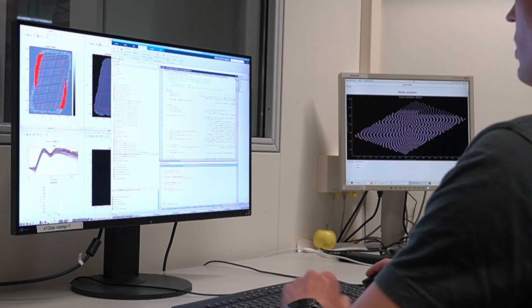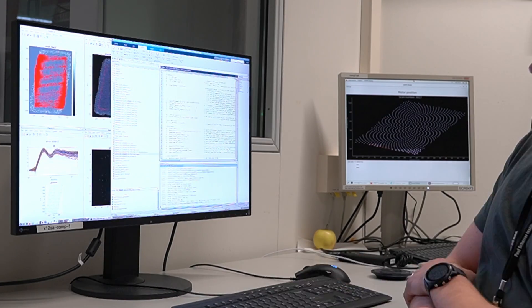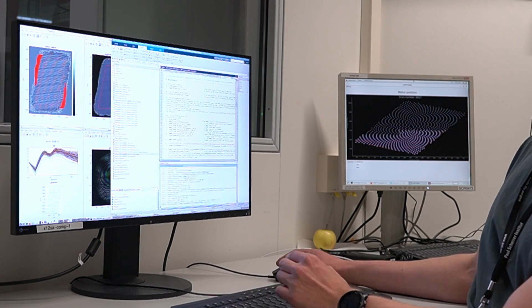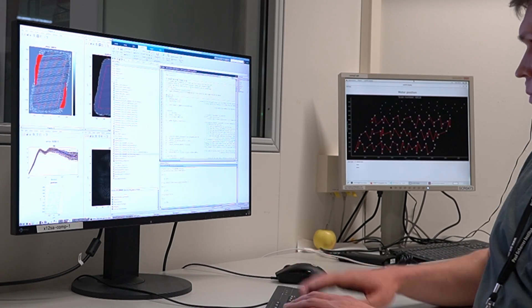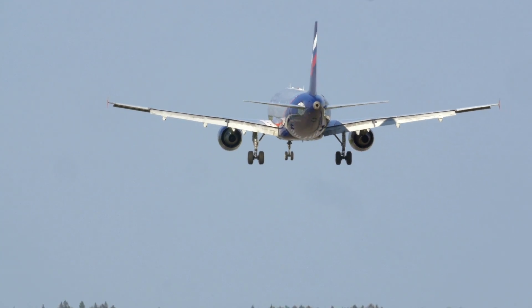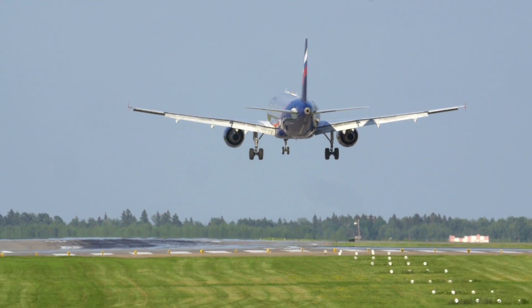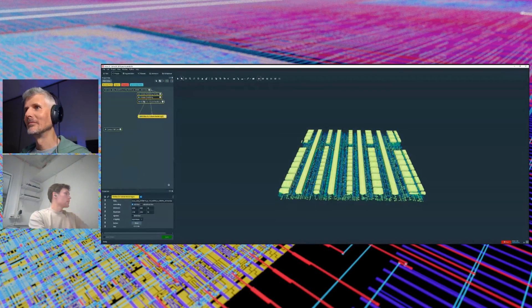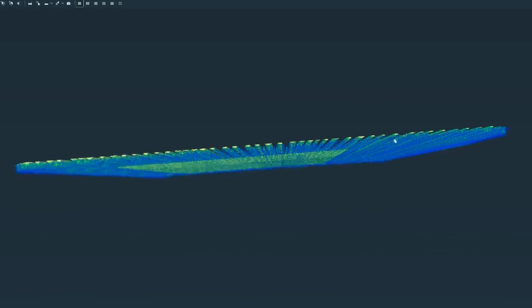So Thomas got down to some MATLAB and Python hacking to try to get the images to align better while more scans were being taken. They stayed another few days but I left and flew home to Valencia. About a week later Thomas showed me the images reconstructed from the data. It's so amazing to see the inside of a chip that I designed in so much detail.